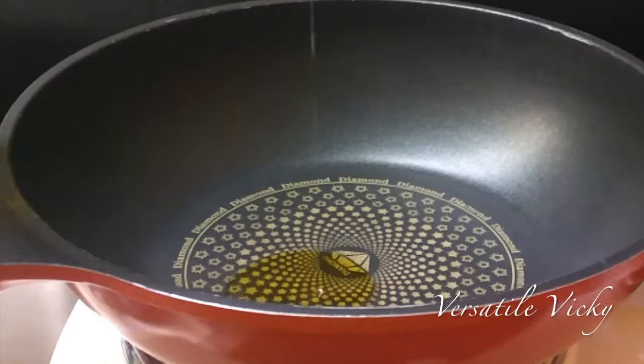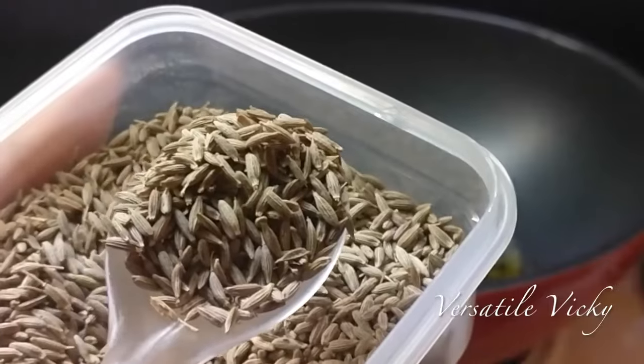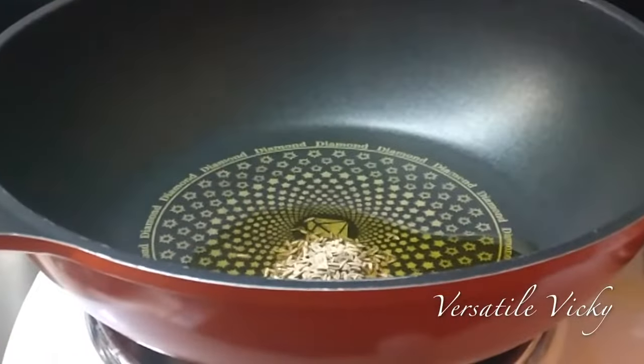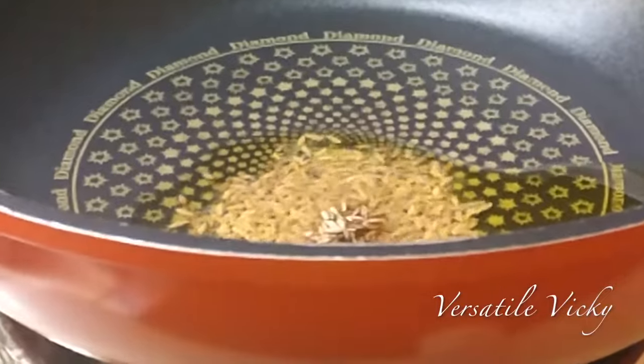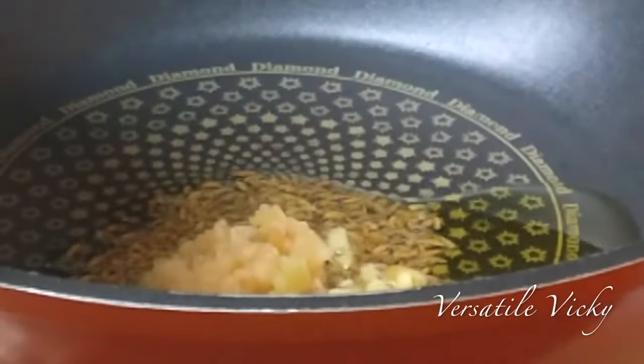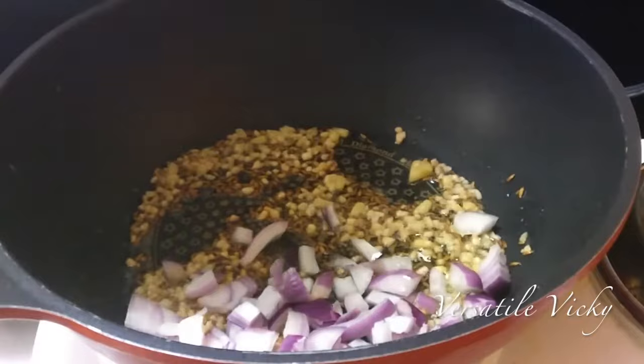Let's start by taking a tablespoon of extra virgin olive oil in a pan. Turn on the heat and add a teaspoon of cumin seeds and let them splutter. Once the cumin starts to crackle, add a teaspoon of minced garlic along with one teaspoon of chopped ginger. Stir-fry for about half a minute.